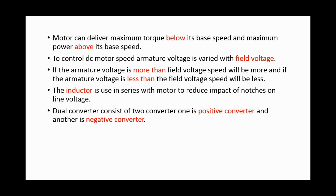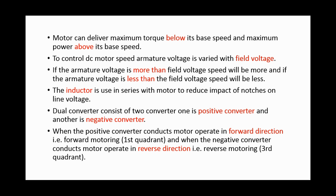The dual converter consists of two converters: one is the positive converter and another is the negative converter. When the positive converter conducts, the motor operates in the forward direction, i.e., forward motoring, first quadrant. When the negative converter conducts, the motor operates in the reverse direction, i.e., reverse motoring, third quadrant.